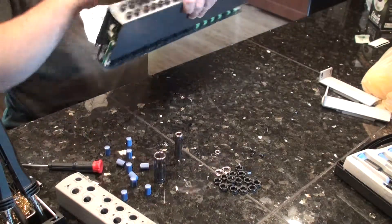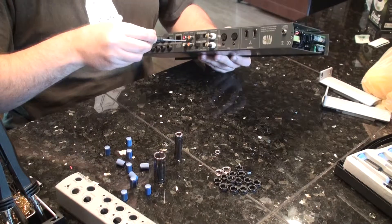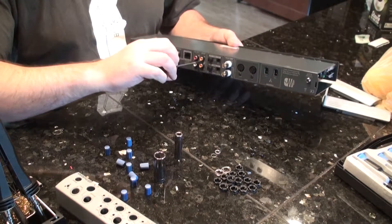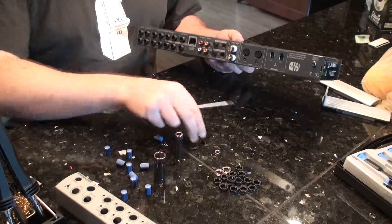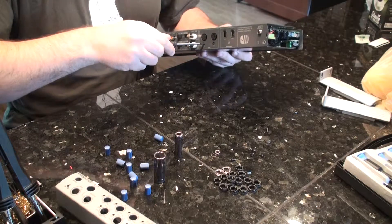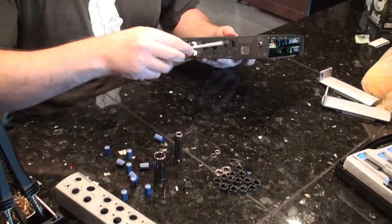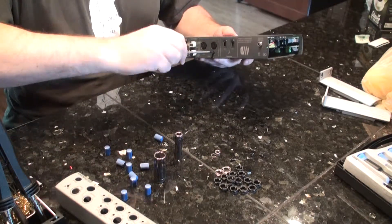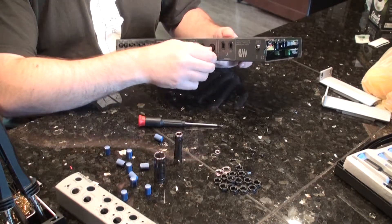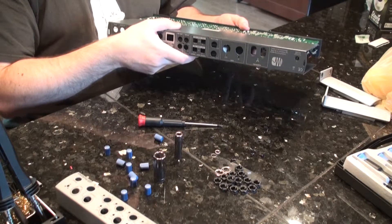Now we can pull off the last remaining screws. There's one here by the RCA jacks and two by the MIDI ports. And that should come off.